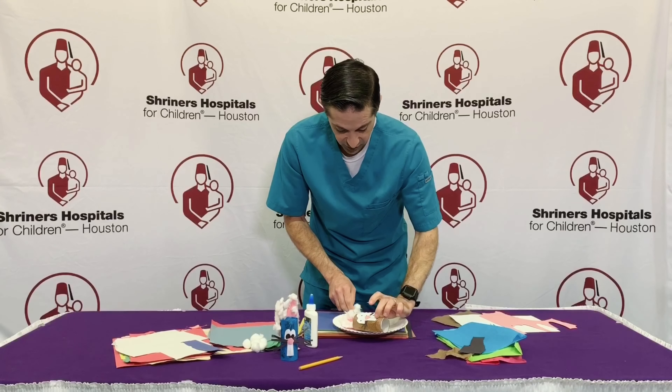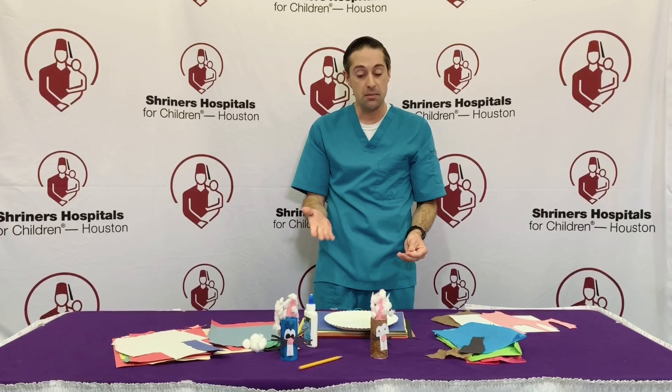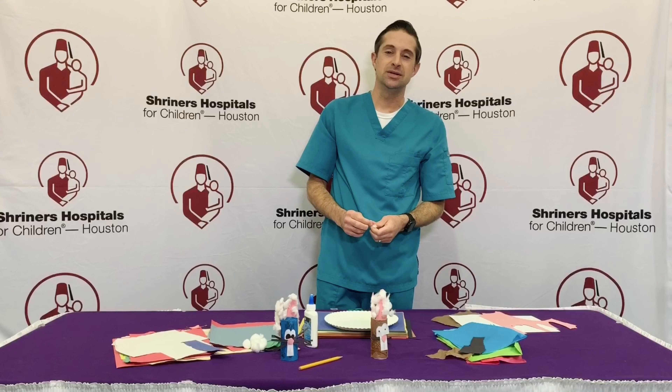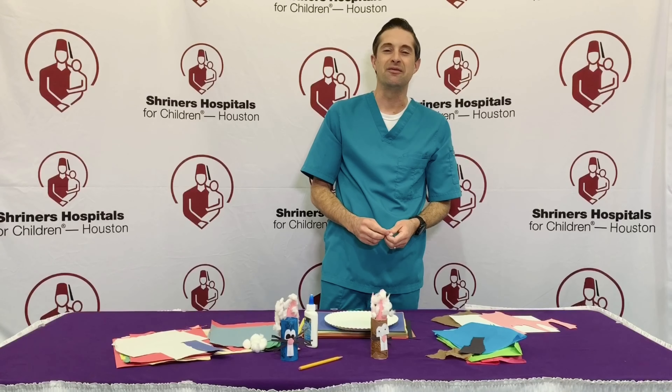All right, friends. There you have it — an Easter time, spring time rabbit craft activity. As always, I just want to thank each and every one of you for stopping by today. Bye-bye for now.